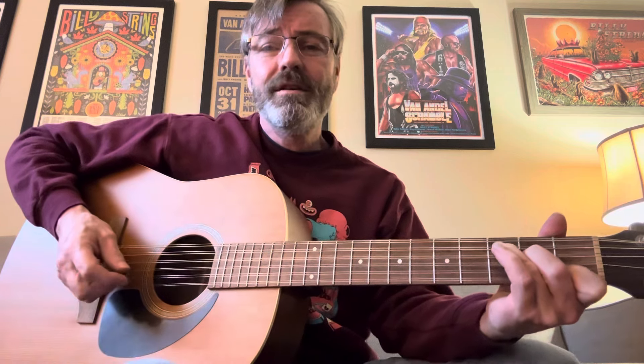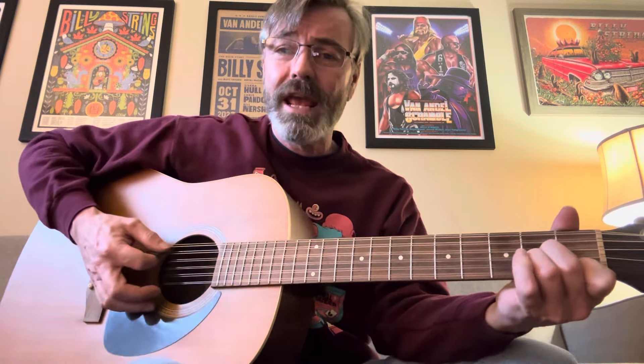Starting off in our G, it's just a walk-up because this one's in the key of C. Your main three chords in the key of C are going to be your C, F, and G. This one has a fourth chord of an A minor, and we'll get to that as we go through.